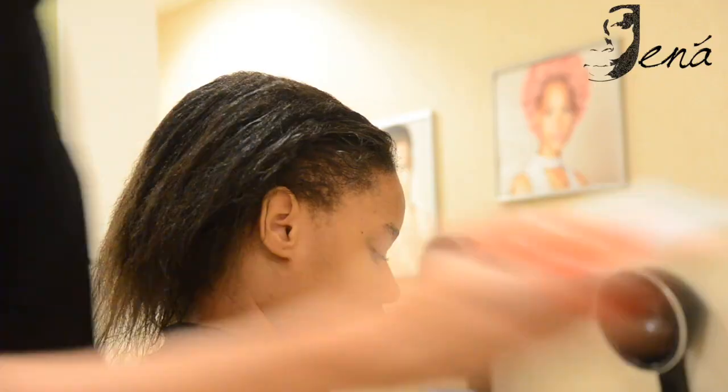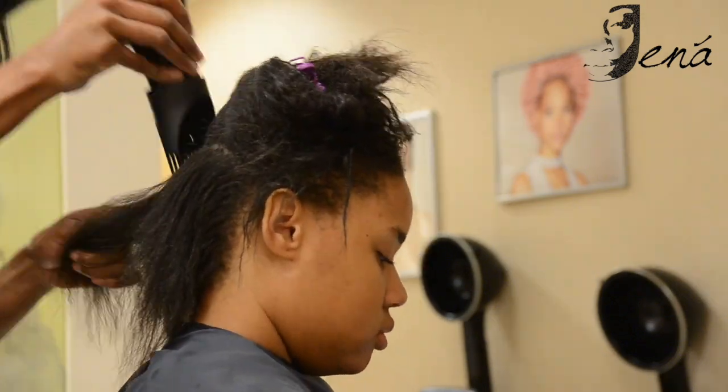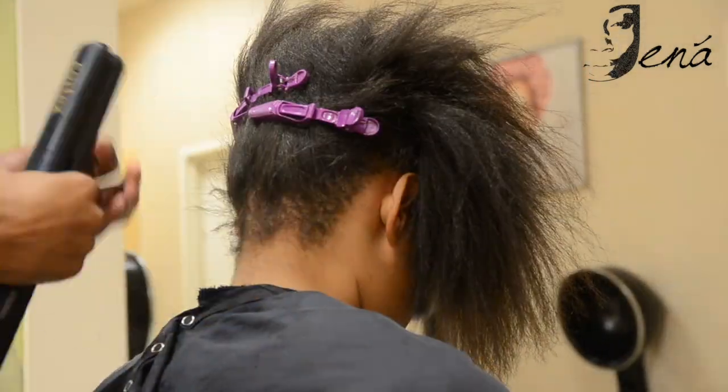You should always make sure that after you shampoo your hair you put in leave-in conditioner. I'm blow drying her hair to ensure that we get it as straight as possible, using the comb attachment that comes with the blow dryer.